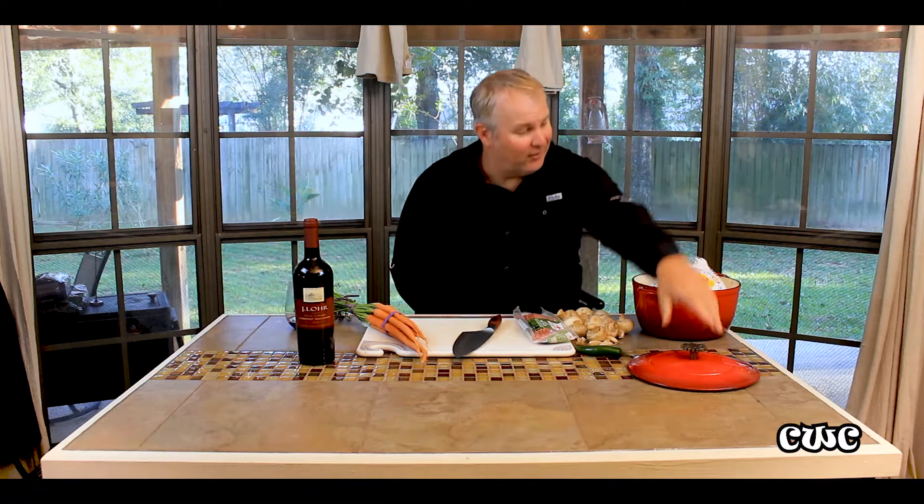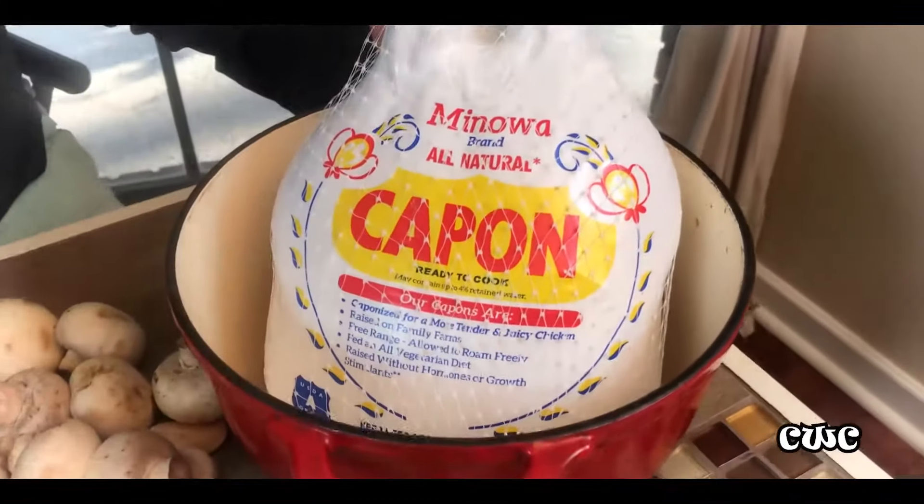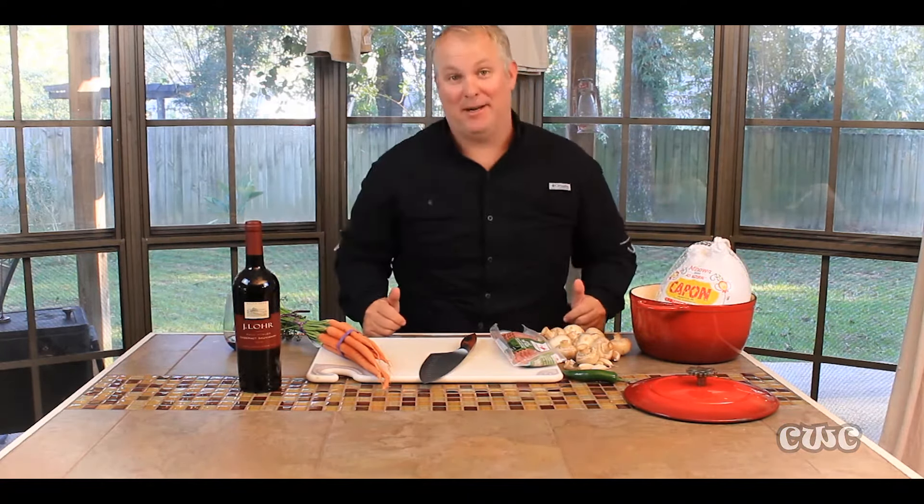I set out today to get some chicken for this Coq au Vin and she surprised me — she never fails to surprise me. She came back with a special chicken. What's special about this chicken? It's a capon. A capon is a rooster that's been caponized — you get one guess what that means. That's right, fellas — got his nuts. They say it makes him more tender, more juicy. I don't believe it; we're gonna find out tonight. Free range — free range for what? Where he's going, he ain't got nowhere to go.